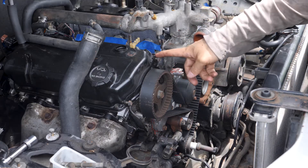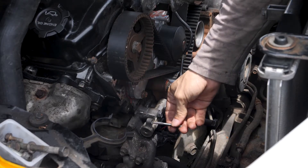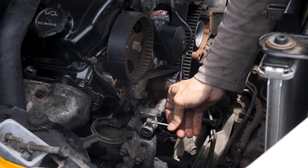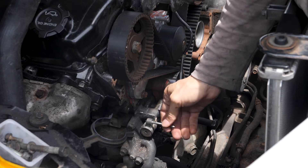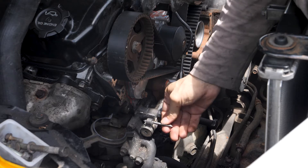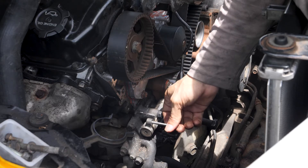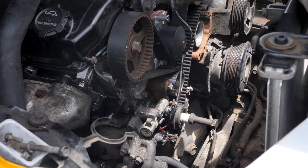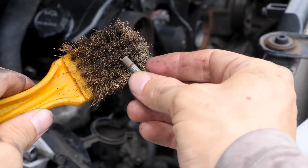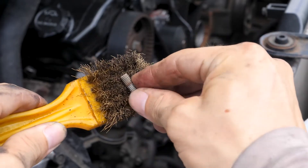Before I put the timing belt cover back on, I want to go through and make sure all the bolts can thread easily. With my M6 thread tap I'm just going to run it through — I already ran it through but didn't press record. What that'll do is clean out the threads. It's always a good idea to chase the threads so that you don't get any stripped bolts. Another thing I'm doing is taking these dirty bolts and with my wire brush just cleaning out the threads.